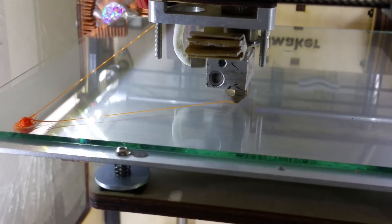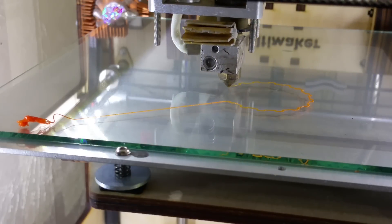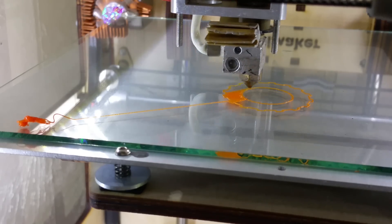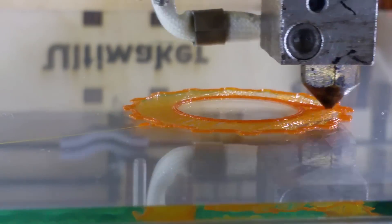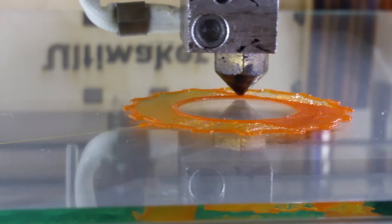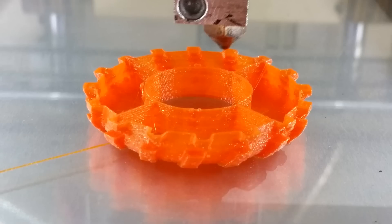Looking closely at the first layers, you want the typical looking squished bead that spreads out evenly. You want to have more flow than normal so the beads overlap and ensure a perfect watertight shell.